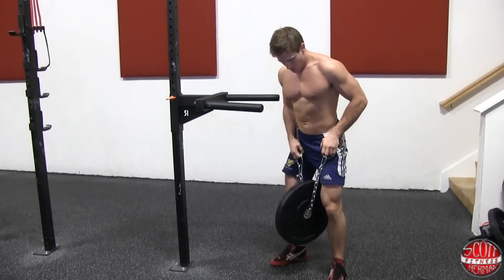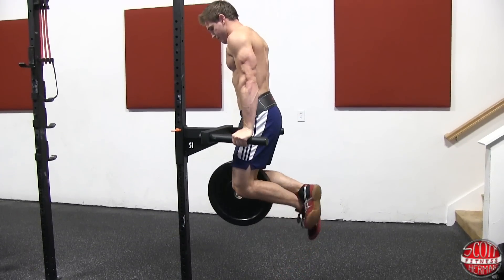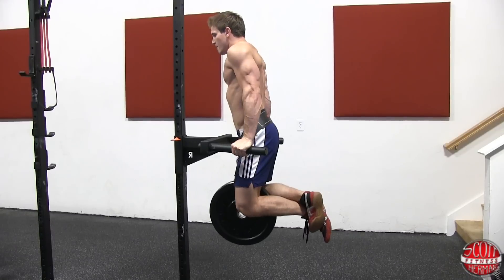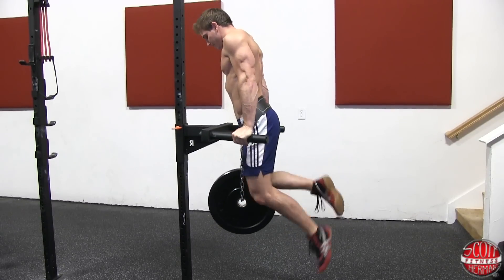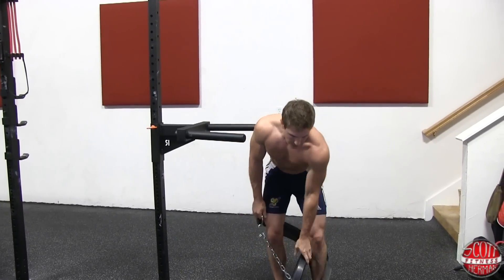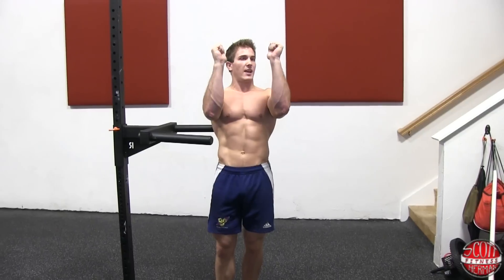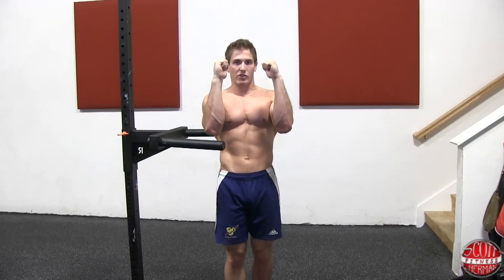With the belt set up, just jump up, cross your ankles, go all the way down and all the way up. Another thing to keep in mind when doing a dip is to keep your wrists as straight as possible. A lot of people, especially when they start adding weight, let their hands tilt to where they're putting all that pressure on the wrists. Keep your hands as straight as you can when doing a dip.